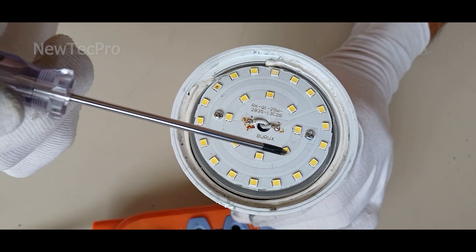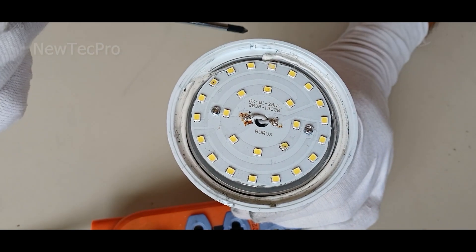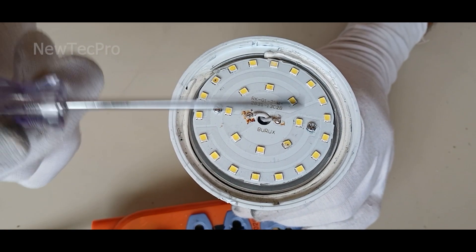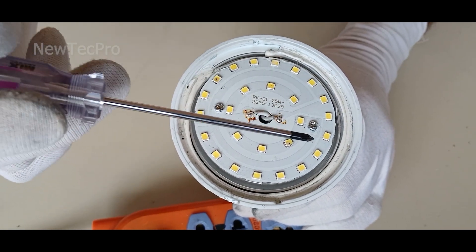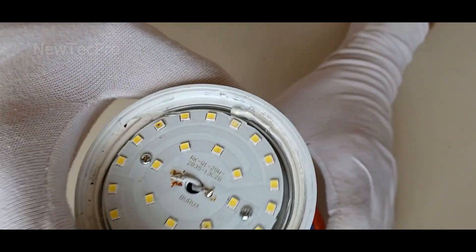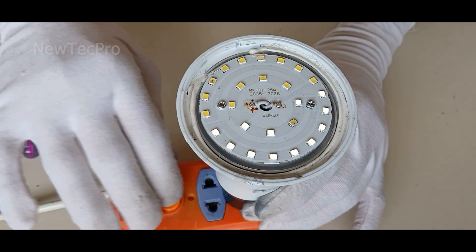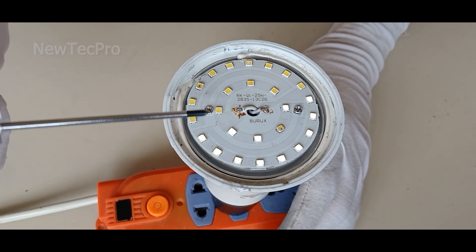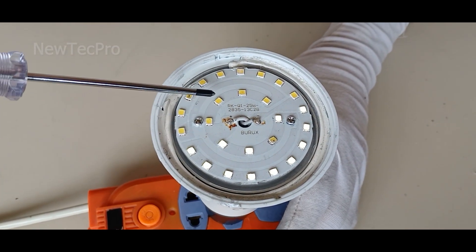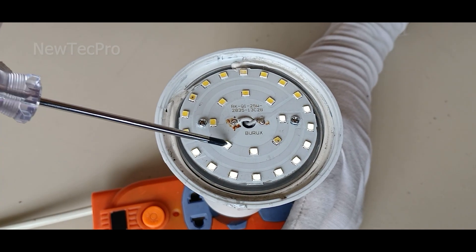Depending on the wattage of the light bulb, there are a number of SMD LEDs on the light bulb board. You can see — I try to turn it on and the light bulb does not turn on.